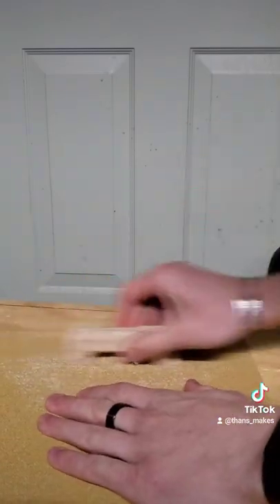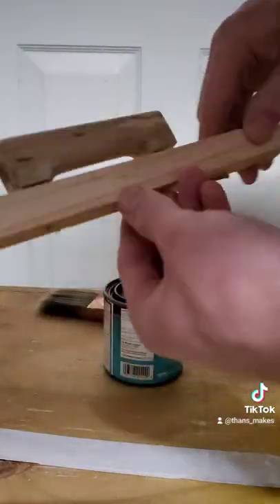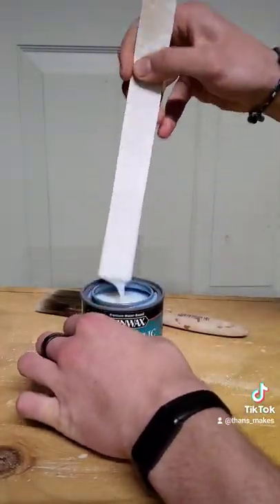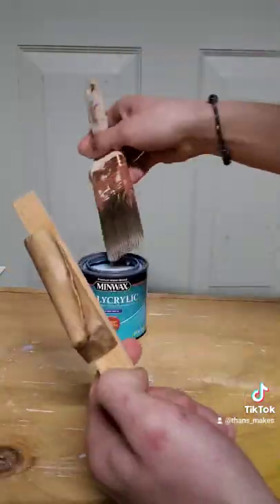Then did some light sanding, working up through the grits to get it nice and smooth, and then finished it with a Minwax water-based polyacrylic. This really made the natural tones of the wood pop.